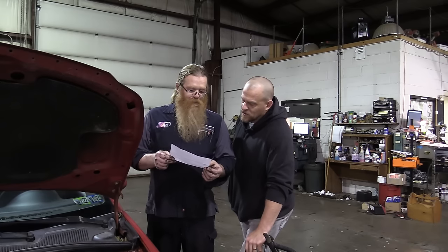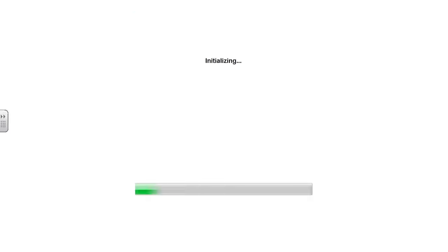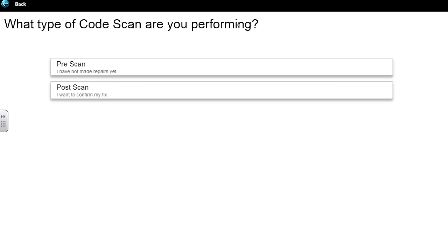He was getting a rich code with a misfire on every cylinder. The misfire code went away when he replaced the spark plugs and coil packs. Let's hope we can hit it quick. We need to charge it first — tires are flat too. Let's do a code scan pre-scan.